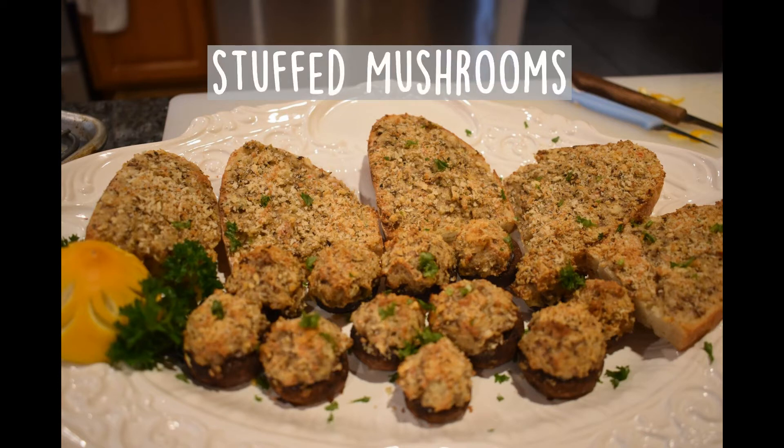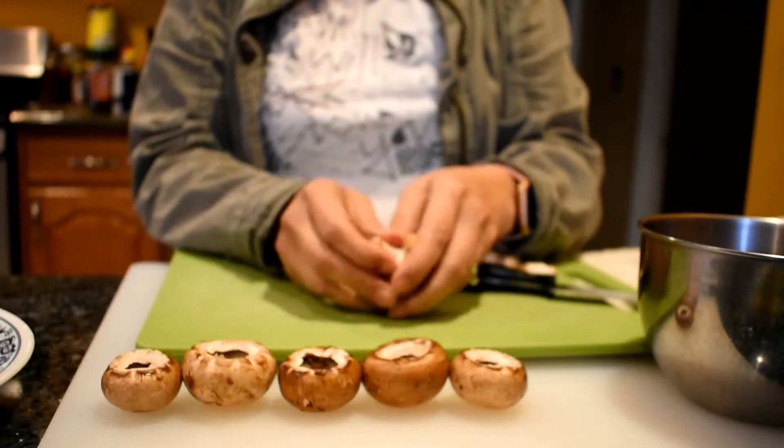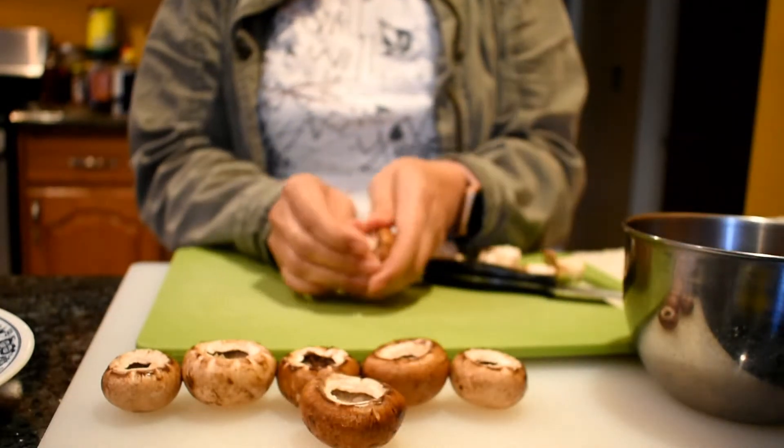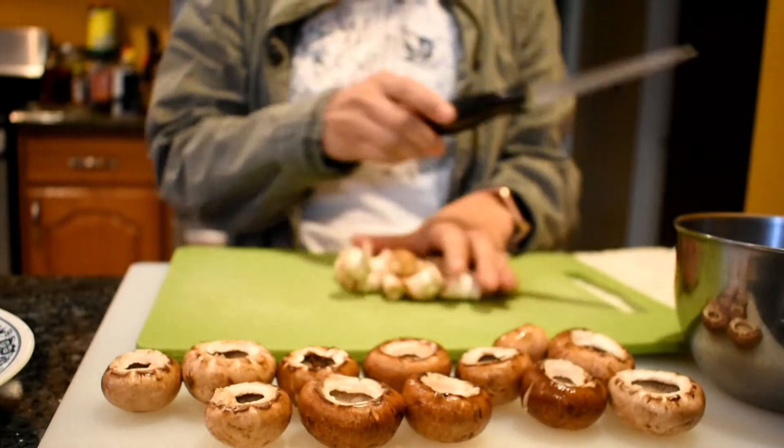Hi everyone, this is Mai. Welcome back to my channel, That's My Life. Today I will be showing you how I make my stuffed mushroom. This appetizer is good for any party. Let's get started!